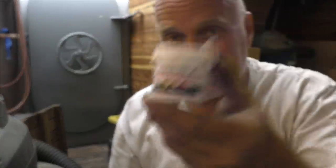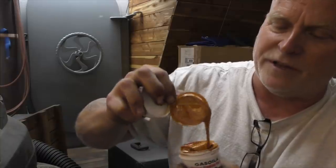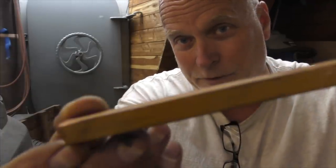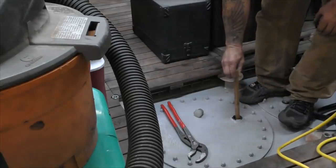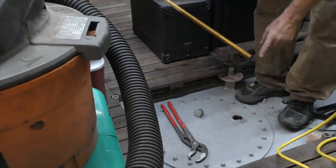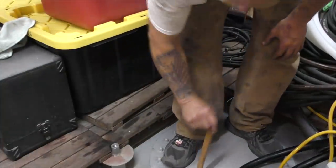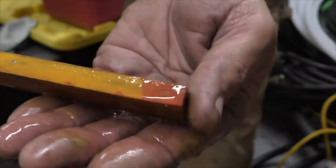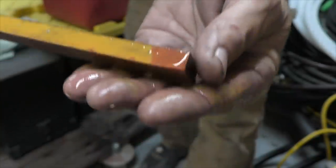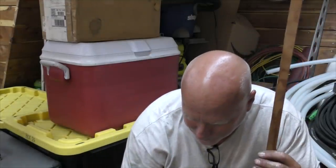Another way to check is Gasoila — this is a paste you can buy on Amazon. Get yourself a stick, smooth some of this on there, let it dry onto the stick. I've already prepared the stick. Dip it into the tank, wait 10 seconds, and pull it out — look for red on the bottom indicating water. This tank has no water in it. Going into this tank, which I know has some water — pulling it out and yes, look right there, I've got about three-quarters of an inch of water in that tank still. It works on diesel and gasoline, and you can wipe it off and use it two or three times.